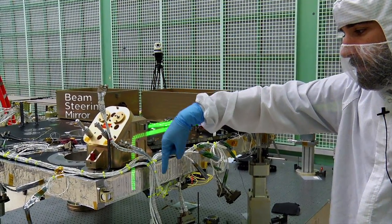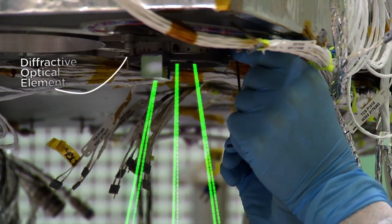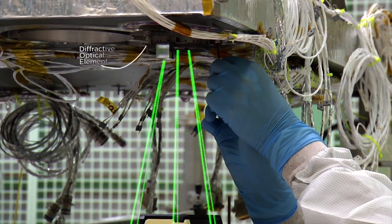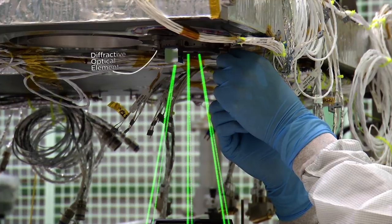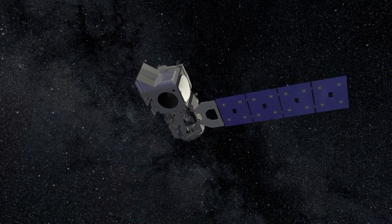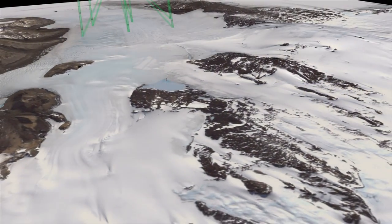The beam goes through the beam steering mirror and then through the DOE — the diffractive optical element — which sits right here under the bench. It's a circular piece of glass with an etched pattern in it. That etched pattern takes that single beam and splits it into six different beams, which then go out to Earth to do the science.